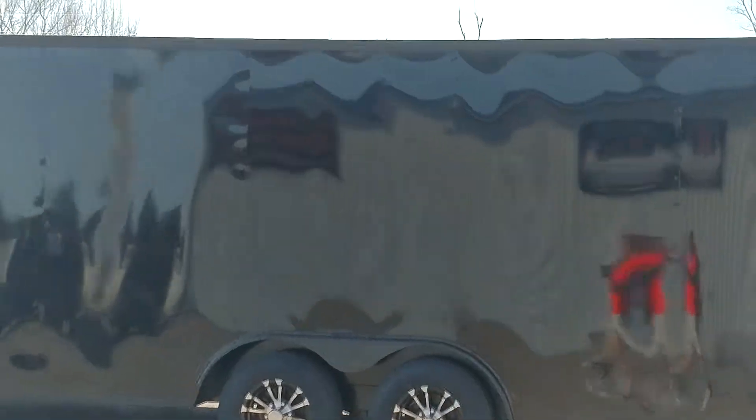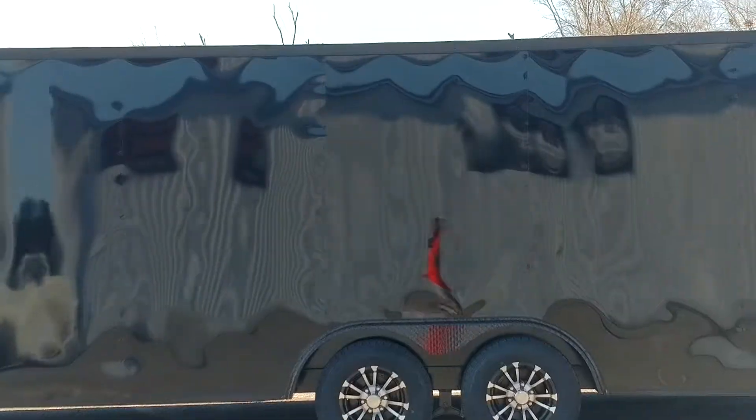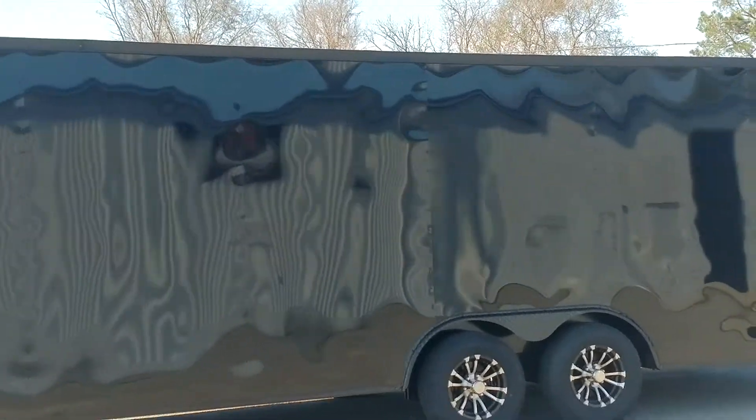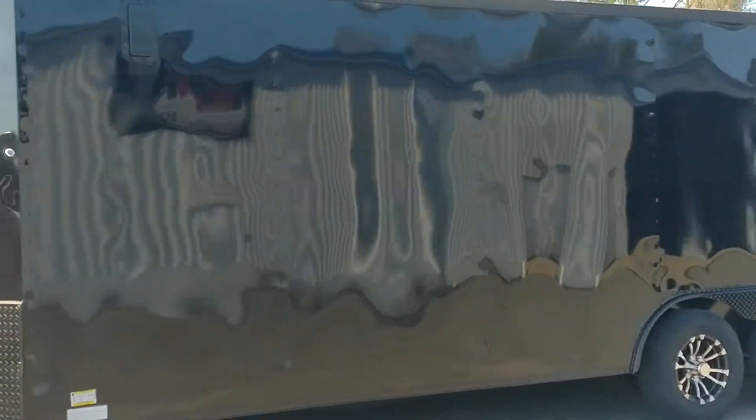What's up y'all? This is Matt. This is our gorgeous black on black, blackout package — blackouttrailer.com. This is what it's all based upon y'all.